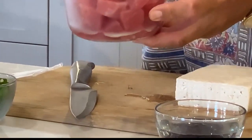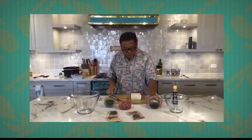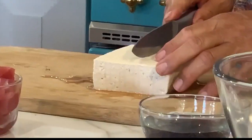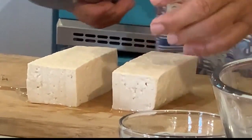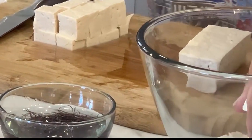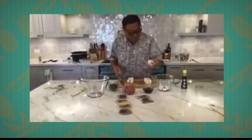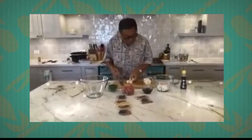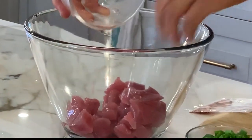In the meantime, we've got our cubed ahi — fresh ahi, you can use fresh or frozen, whatever. It's cubed, it's ready to go poke style. For tofu, you've got to get firm tofu — if it's too soft it won't hold its texture. Here's our tofu, all poke-cube ready for mixing in with the poke mix.